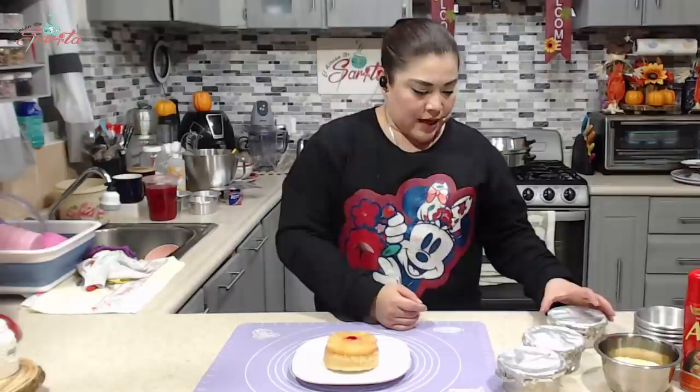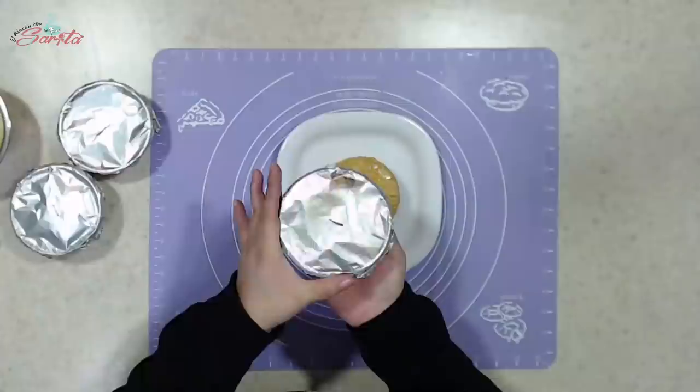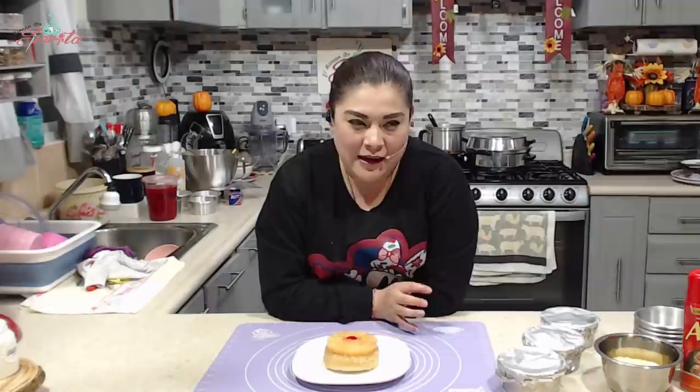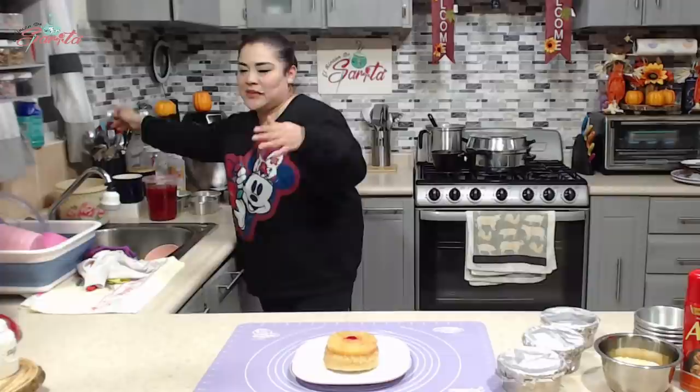Aquí está — yo le hago la prueba del cuchillito, los pico y hace la prueba, tiene que salir limpio y ya está más que listo. Déjenme saber si quieren que yo les haga la receta de este volteo de piña, pero el que yo utilizo para la venta de mis hijas es diferente a este, hay algo que lleva diferente y la verdad es que vuela. Sabe muy bueno; este es como que más comercial.